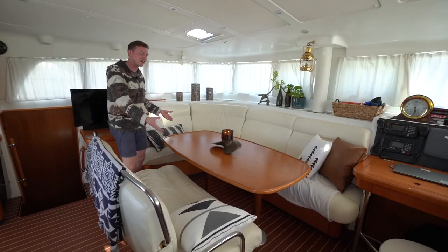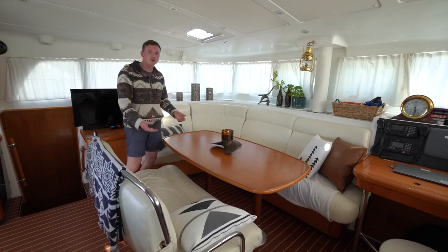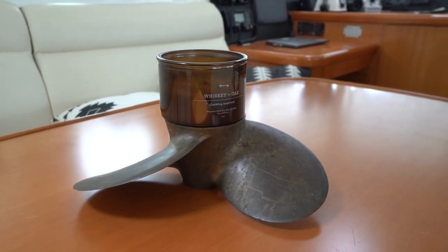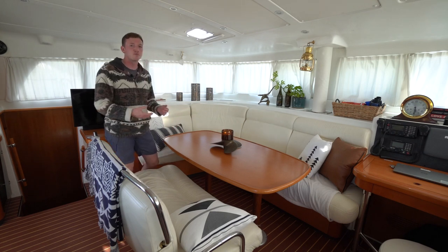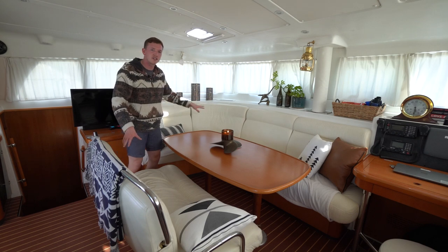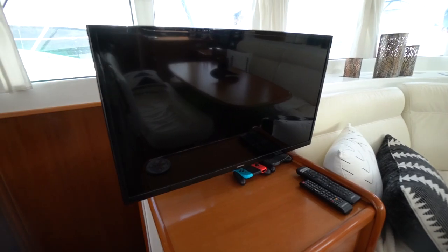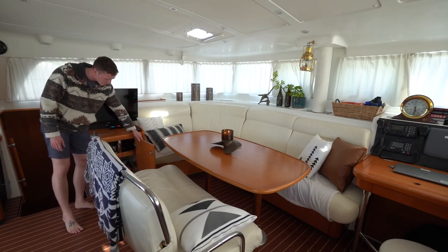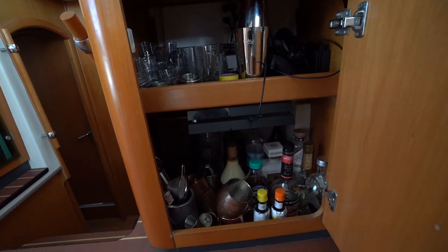This is our inside hangout area where it can seat around eight to ten people. We've got our table here which we're looking to eventually convert into a high-low table that might lower down and convert this into an extra bed area for additional people on long transits. There's storage underneath all these areas. We also have our first 32-inch screen above our liquor locker, which is where we keep our gaming systems and all our drinks while underway.